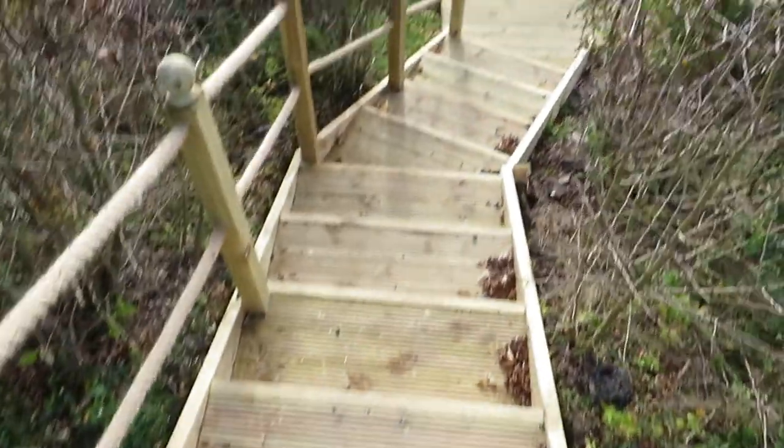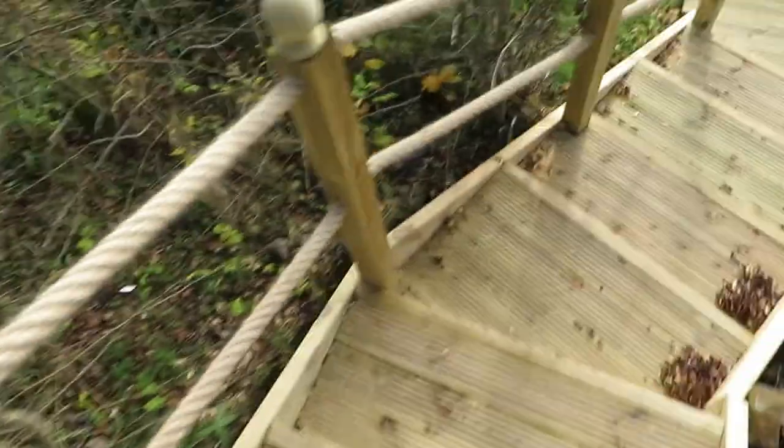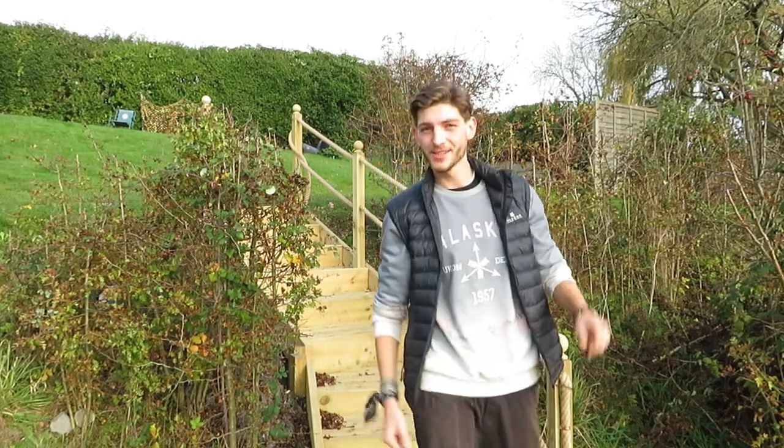Good morning everybody, what a beautiful one it is! Thank you for joining me on this cool morning. Today we are taking the boat out of the river, so we're going to have to go through a lock and I'm going to show you how they work. Little update: we've had new decking put down here at the mooring and it is gorgeous. First things first, we're going to need to take the canopy off, so let's do that now.